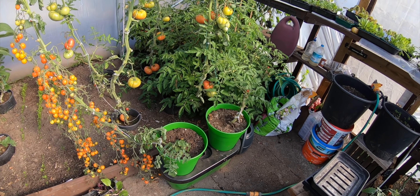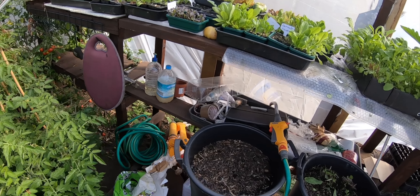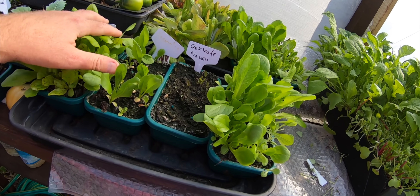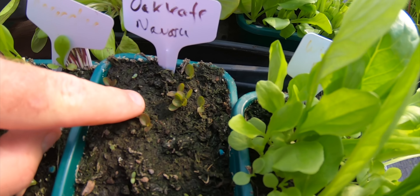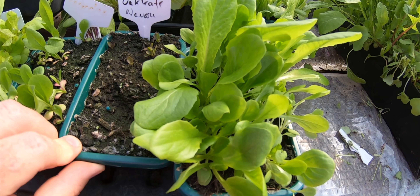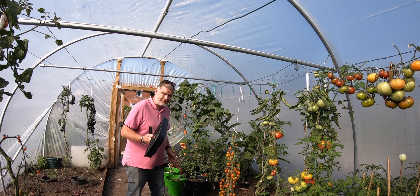So that's one of the jobs today. I'm also going to prick out some more of this lettuce — the four that I didn't prick out. You can just see they're coming into play now — some oak leaf nirvana. I might leave one of them just for a little bit.